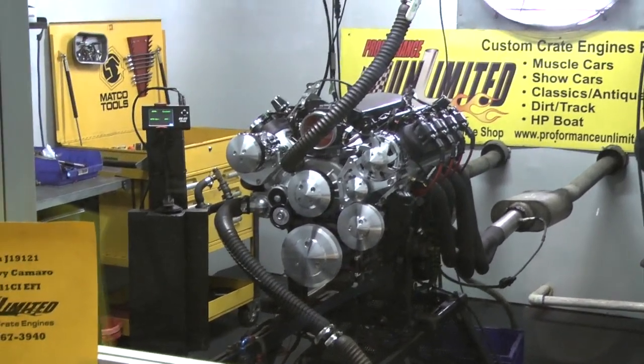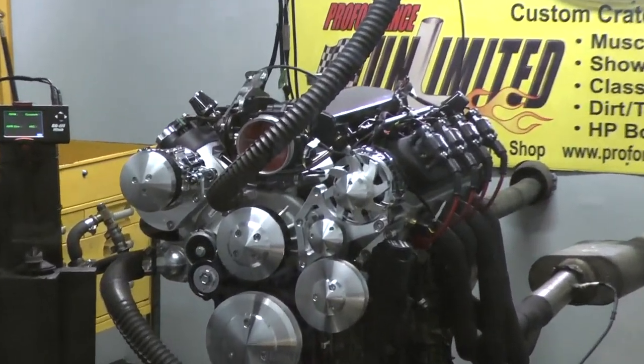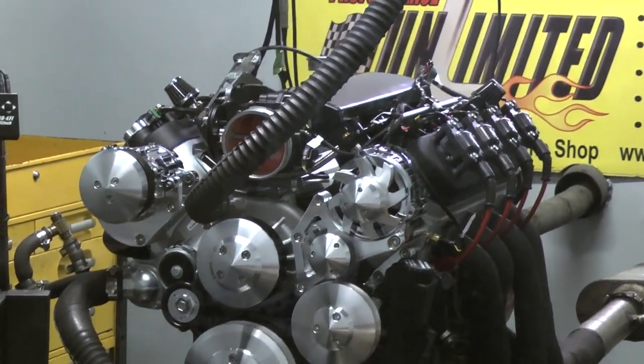Alright Devin, we've got your 69 Chevy Camaro here. It's the LS7, 441 cubic inch EFI. You've got to fire it up and make a pull.